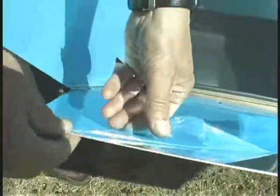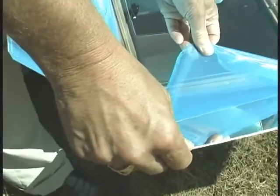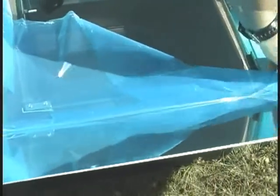In order to keep these reflectors clean, all you need to do is clean them with any kind of window cleaner like Windex or vinegar water, and they will polish right up just like glass.